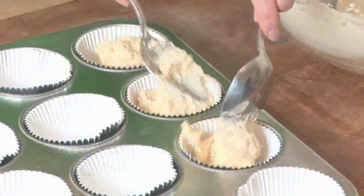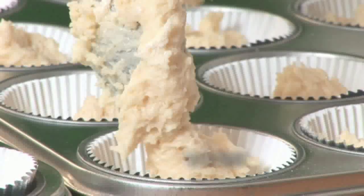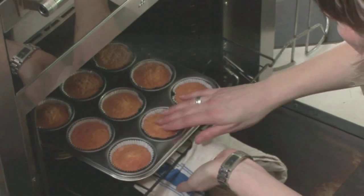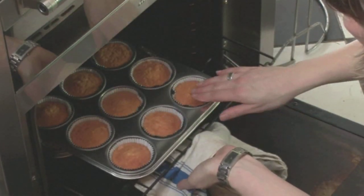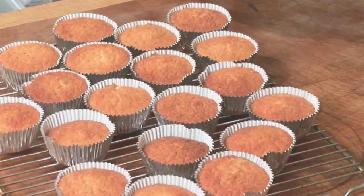Step 3: Bake. Divide the mixture between the cake cases, filling each about three quarters full. Bake for 12 to 15 minutes until they're pale and golden and springy to the touch. If one tray's on a lower shelf in the oven, it might need a little longer. When they're done, take them out and leave them to cool on a wire rack.